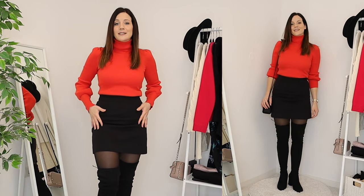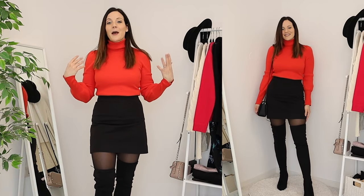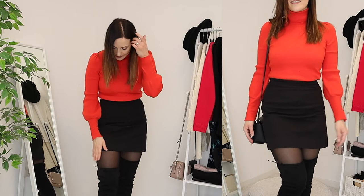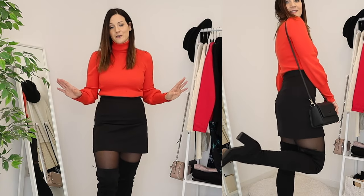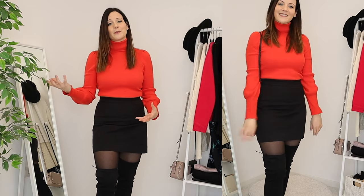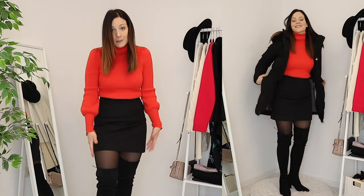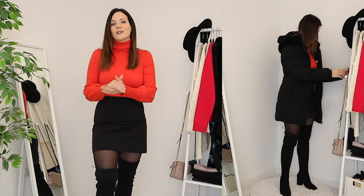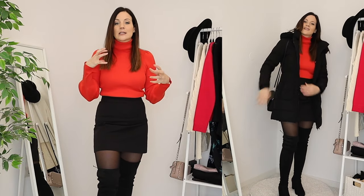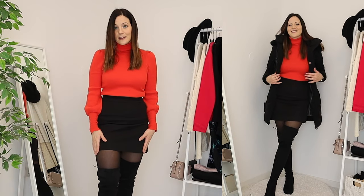This first combination I absolutely love because it really elongates the legs. I love a high-waisted black skirt with black tights and black boots — it's so flattering, plus I have a pop of color. I'm wearing 70 denier black tights, which are more than enough because heating indoors in Europe keeps it very warm. If wearing this outside, I'd layer with nude leggings or an extra pair of nude tights underneath.